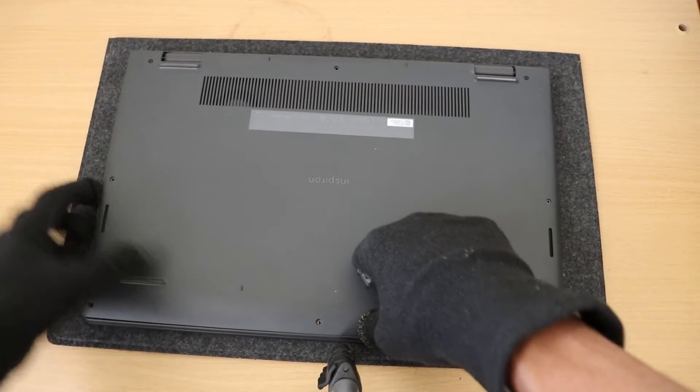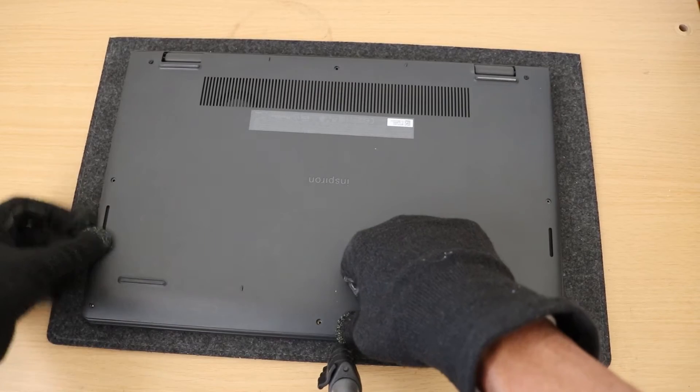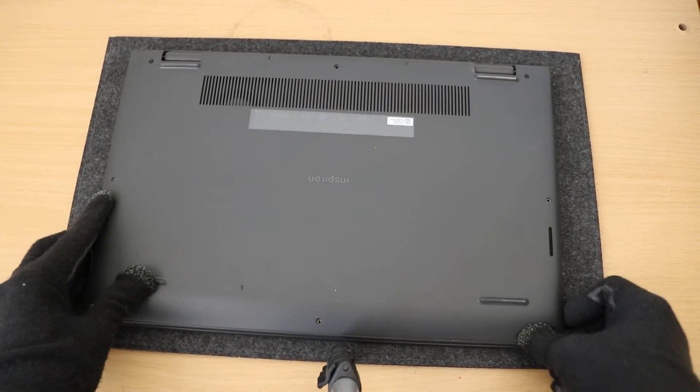Start with the bottom side, which needs to be slid over first, and then everything else should fall into place.